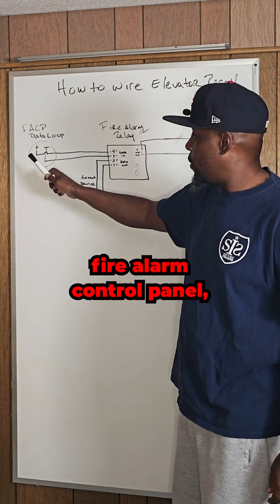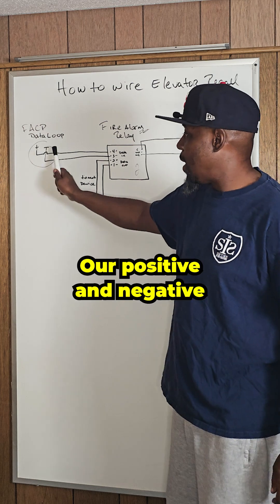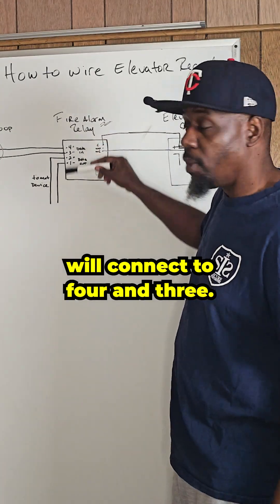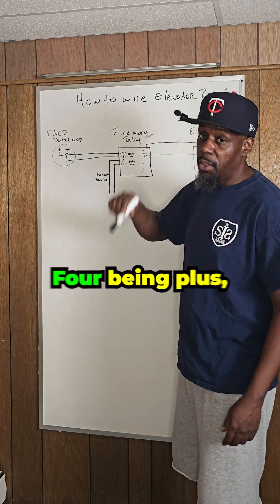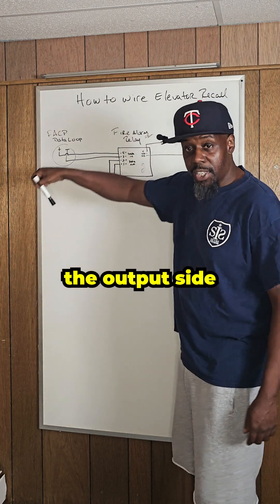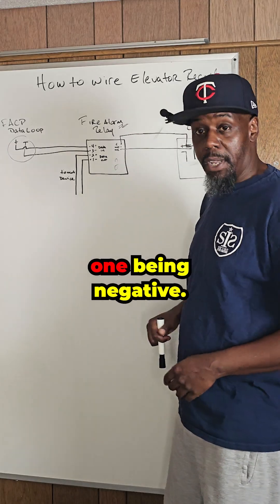Coming from the fire alarm control panel, it's data — we have positive and we have negative. Our positive and negative will connect to terminals 4 and 3. That is the input for all of the Edwards modules, 4 being plus and 3 being negative. And on the output side, it goes out through 2 and 1, 2 being plus and 1 being negative.